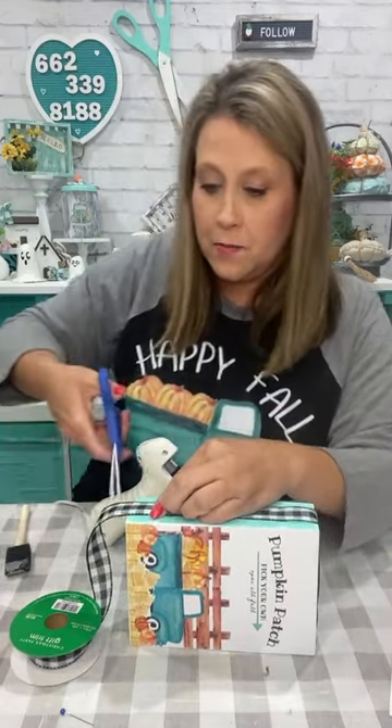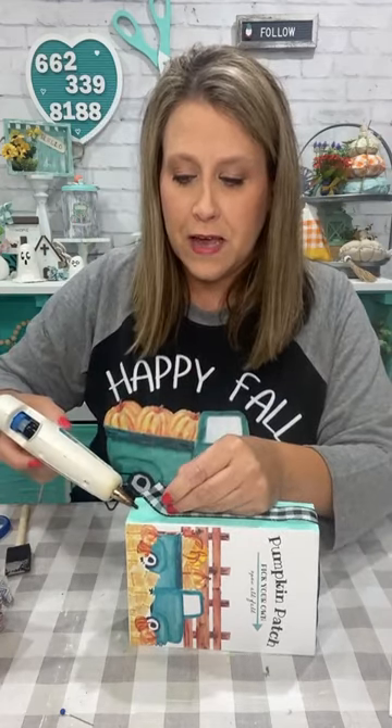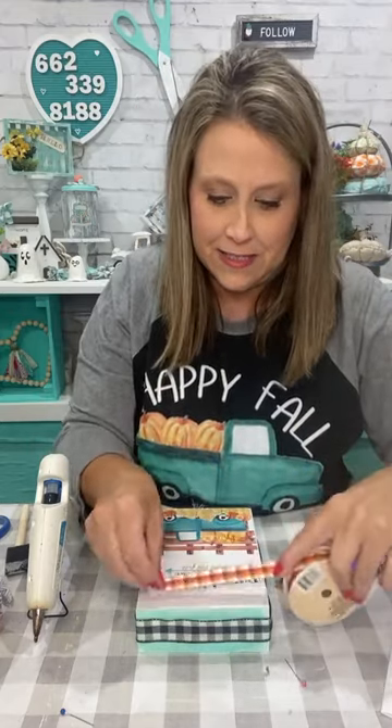This is Christmas ribbon from Hobby Lobby from the gift wrap section — it's really pretty buffalo check. Don't forget that section when you go to Hobby Lobby when they put the Christmas stuff on sale. I'm going to put this ribbon all the way around the sides except for the bottom. It's going to cover up that little hole and add a little something to the sides. I've got an iron, a heat gun, and a glue gun all plugged up — I feel like I'm going to blow a circuit!